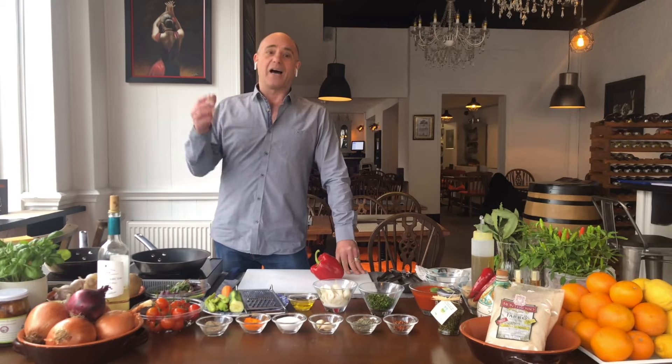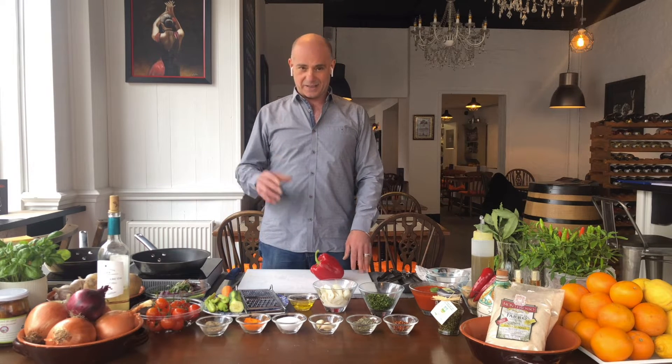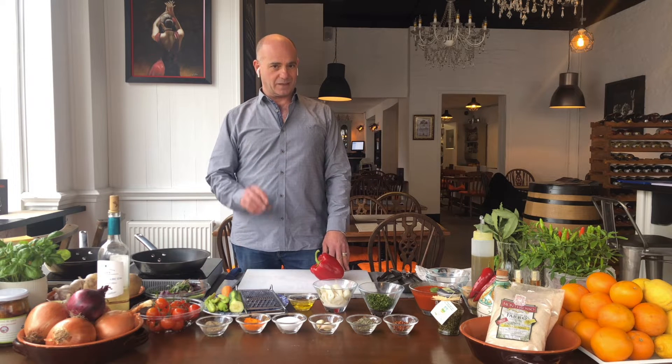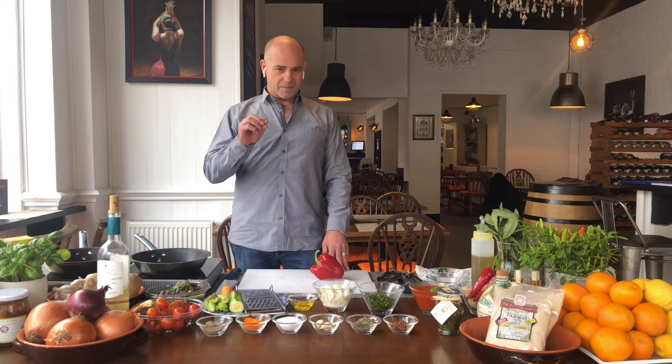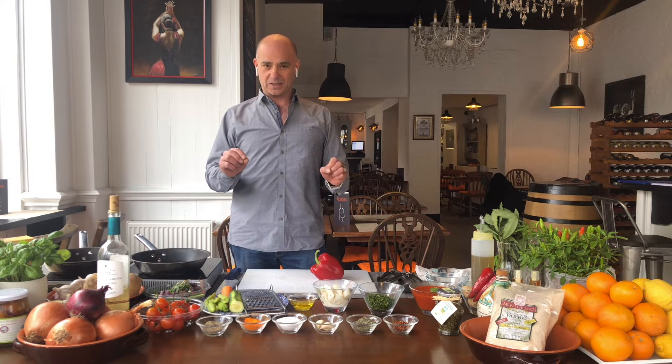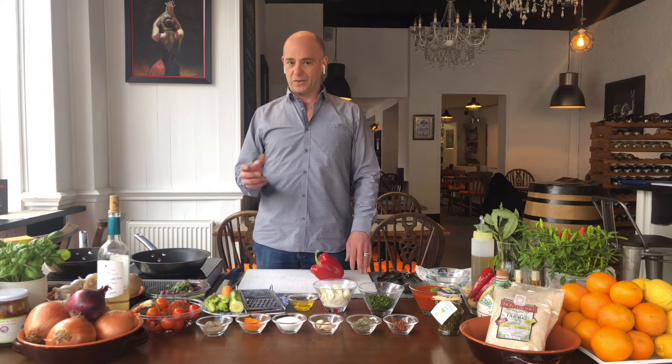Buongiorno! Here we are again, another beautiful day at home. So let's make something nice and tasty today. Today we're gonna go with fish. We're gonna do something that I've done before and you haven't. I'm gonna tell you a few tricks to get this dish right. So we're gonna do calamari delizia.